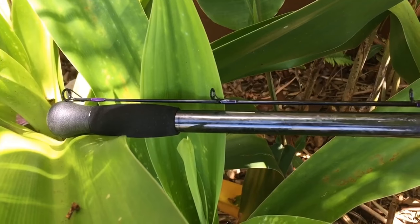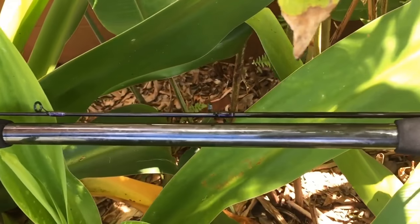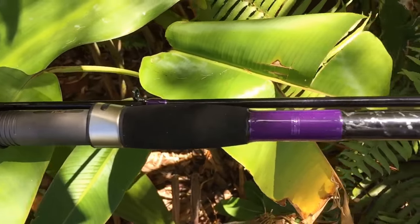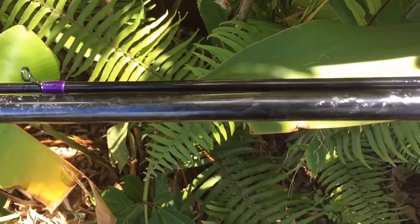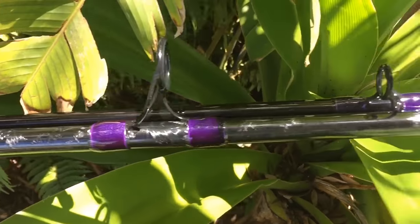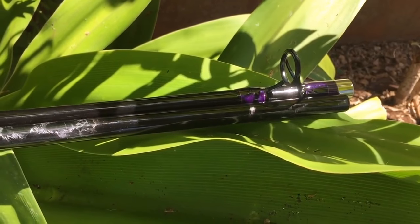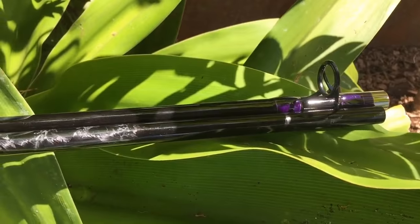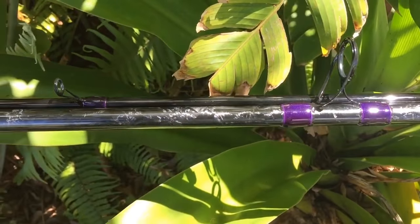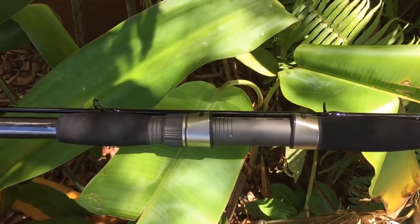This is my brand-new 13-foot custom-wrapped IRW blank. It's with a Fuji-C, complete with alcanite guides, 13 feet long. It's black with white accents, purple threading. This is going to be great for my long-distance whipping, light plugging, and light surf casting. To me, this is a thing of beauty — my first custom-wrapped rod. Absolutely love it.